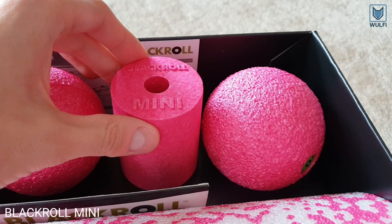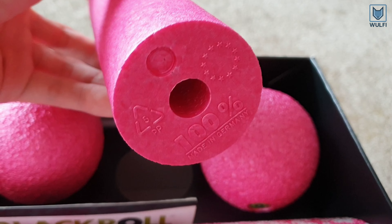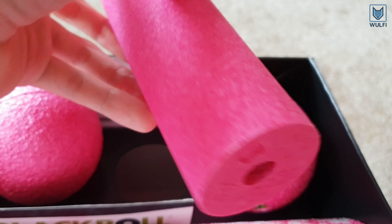Here is the Blackroll Mini, which is great for occasional short massage of the lower arms, soles of the feet, or the neck. It helps to prevent or correct tensions.